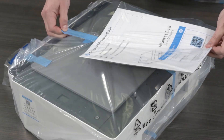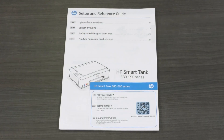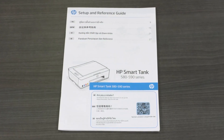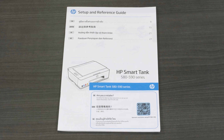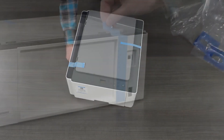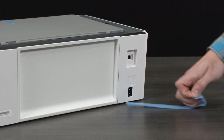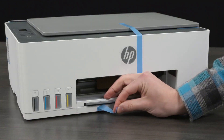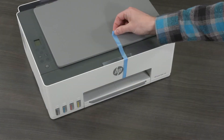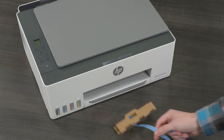Peel back the blue tape and remove the setup guide from the plastic bag. The setup guide has detailed setup steps and information for contacting HP support. Remove the printer from the plastic bag. Remove the blue tape from the back of the printer, then remove the tape from the output tray extender. Remove the remaining tape and attached cardboard insert in the output tray area.